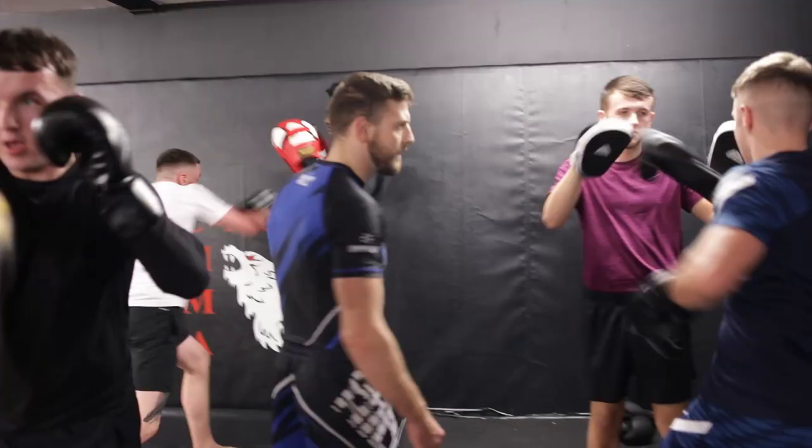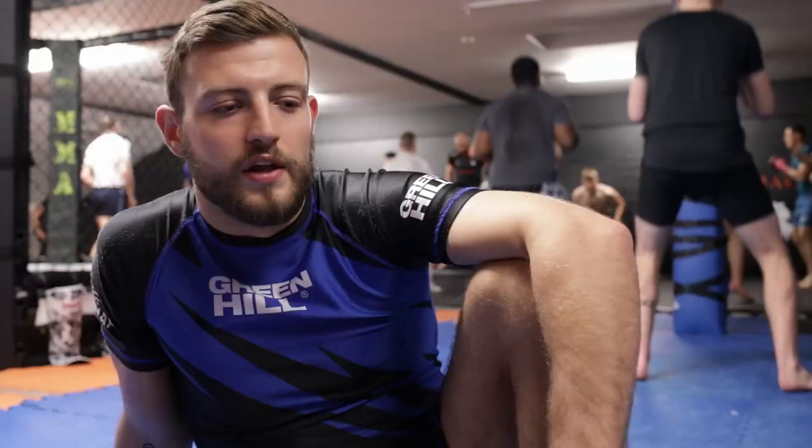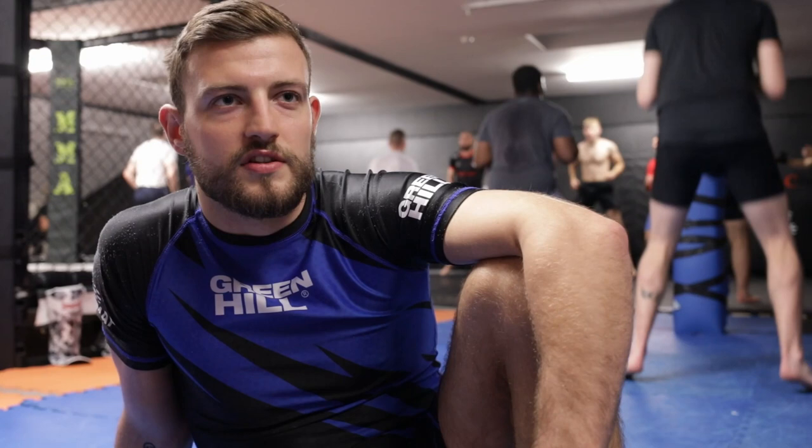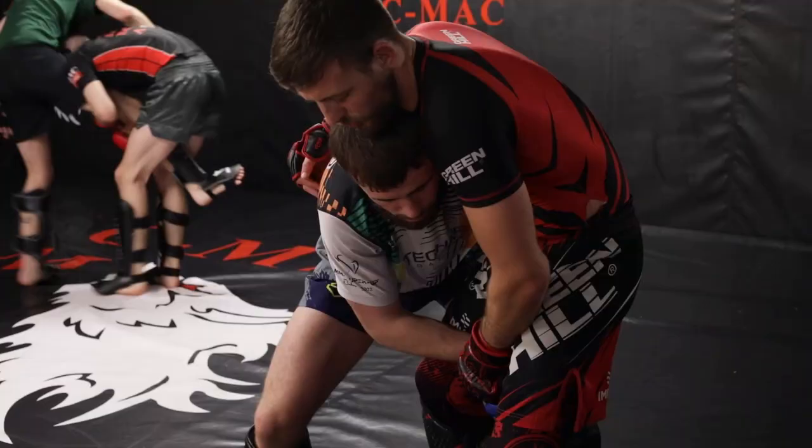But it was also great to know I can hang in there with someone of that level for four minutes — no shin guards, knees to the head and all that stuff. I always felt like I was ready to make the jump pro for a long time, and this just kind of proved it. I got the first round finish and I'm ready to build on that now.